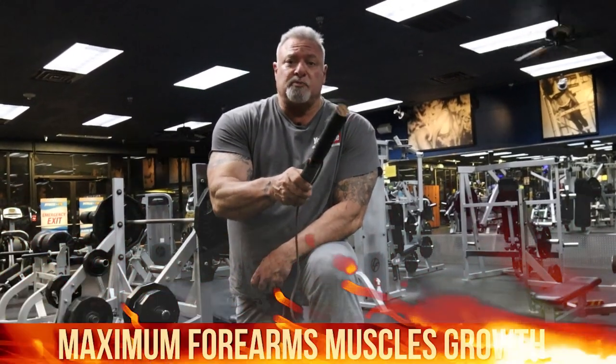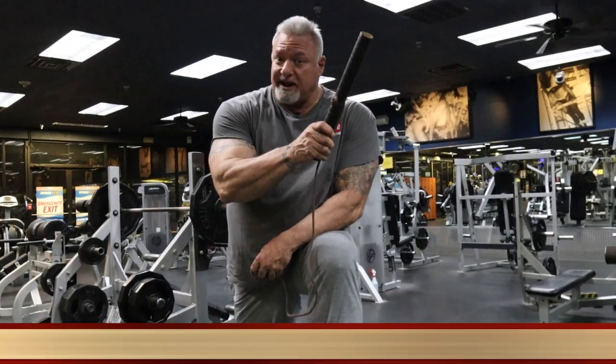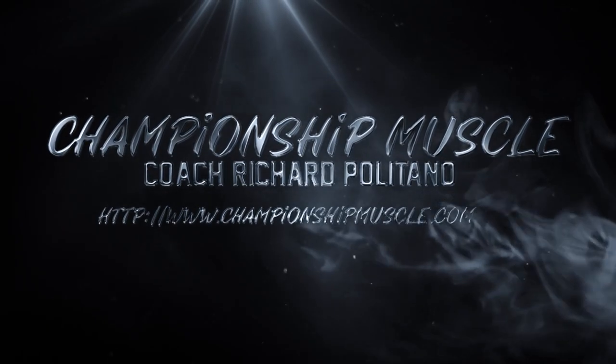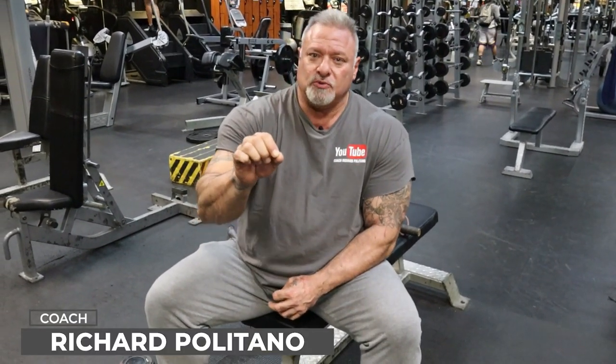I'm going to show you guys how to super pump your forearms for maximum muscle growth. Hey guys, Coach P with Championship Muscle. Thank you for tuning in to another episode. I'm going to show you how to super size, super pump up those forearms like you've never had them pumped before. You hear me talk about that skin-splitting pump? I'm going to show you how it happens.